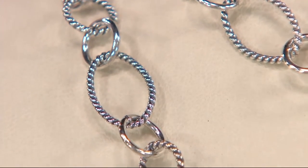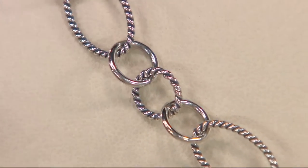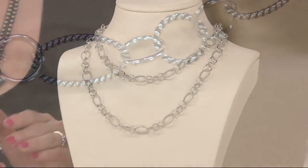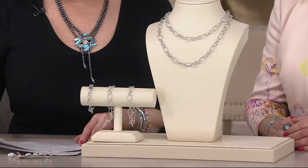If you like the 17-inch necklace but want to lengthen it sometimes, get the 17-inch and a bracelet. You can wear it as a necklace and bracelet, or use the bracelet to extend the necklace. To go from 17 inches to about 23 to 24 inches, get the small bracelet with the 17-inch necklace — a great set you can wear together or separately.